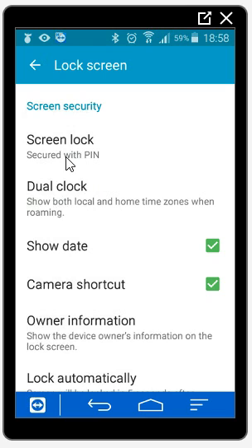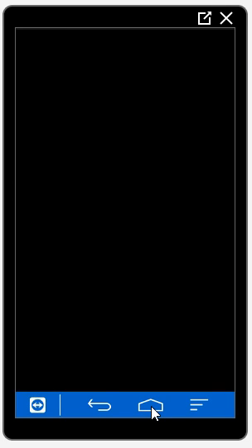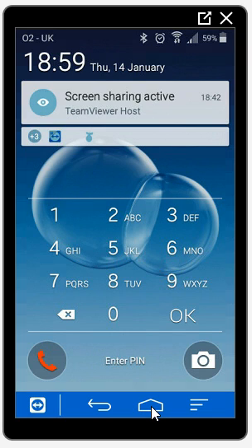And that's it — now my screen is secured with a pin. If I go back to the home page and turn my phone screen off and back on again, it's now asking me to enter a code to unlock my phone.